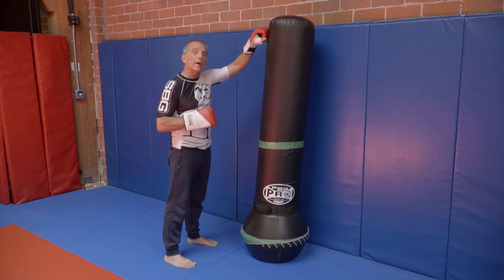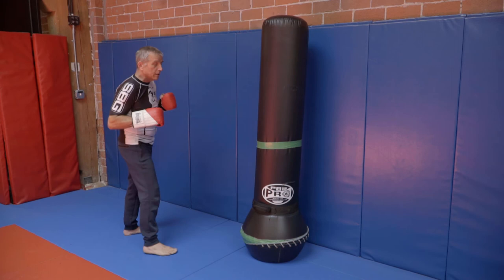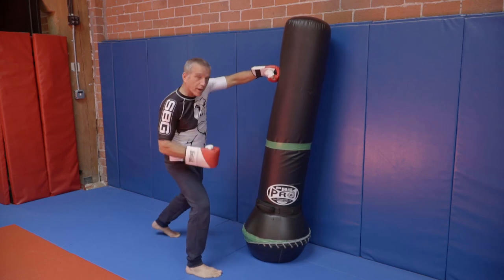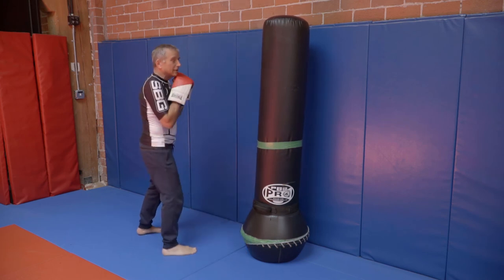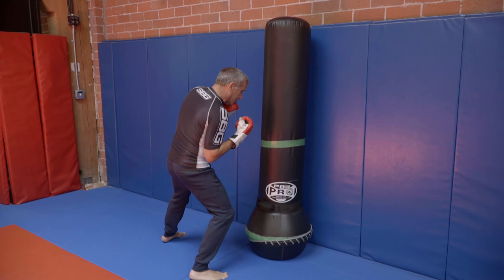Let's look at how I get in and how I get out. Two things I want to accomplish getting in: first, get their hands up — so I'm going to throw a punch to their head. Second, get to the outside. I'm going to use this punch to sneak my foot to the side, not straight in. That puts me right in position to dig that shovel hook.